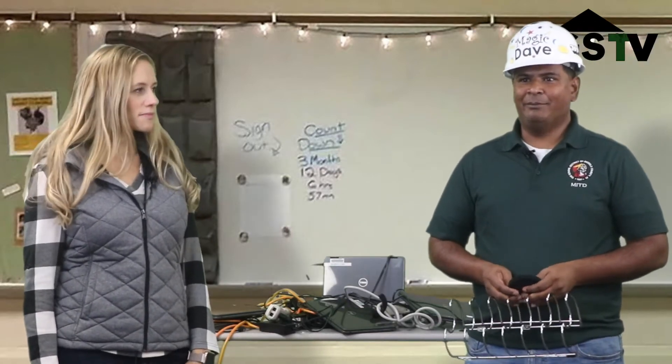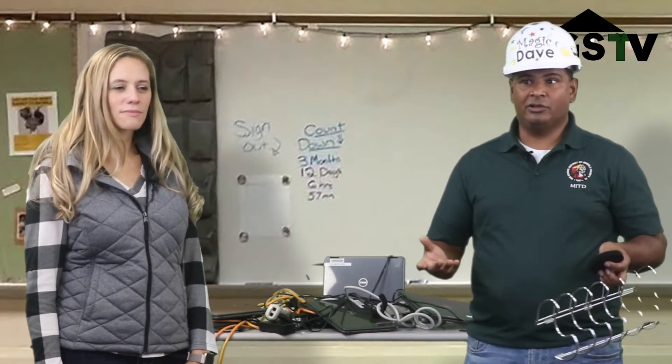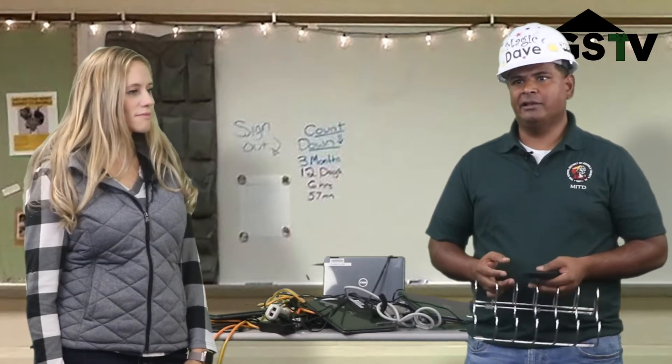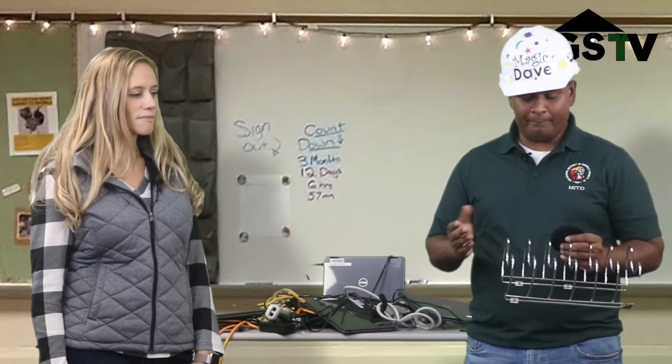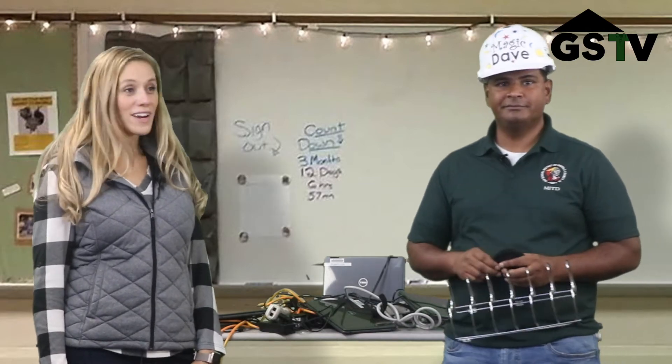So I'm here today and I'm going to be helping out. We're going to make this project simple so teachers could do it themselves. There's a few simple supplies that we need. Basically, for this makeover, we're going to need a pot rack and some velcro strips. Let's get started.